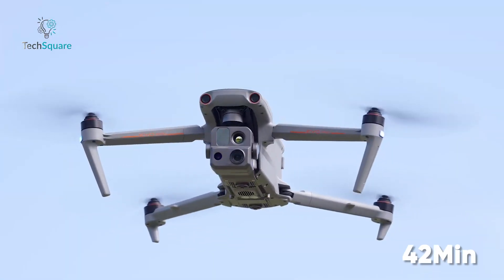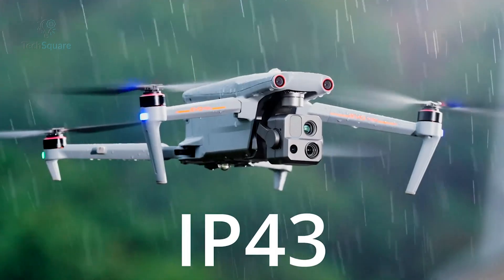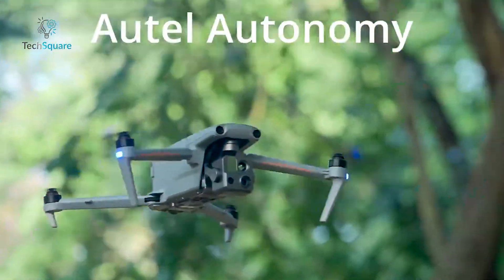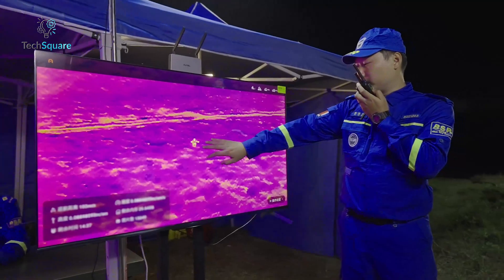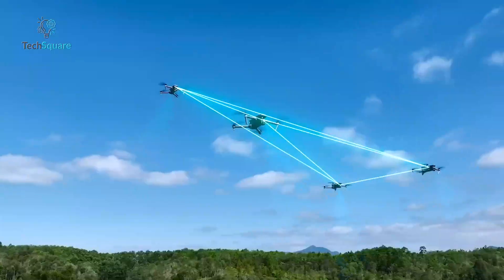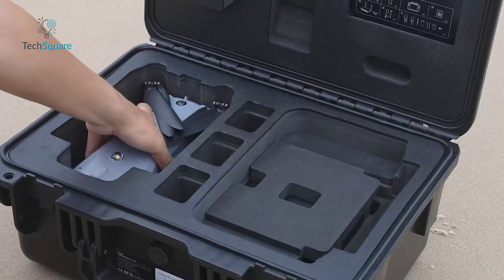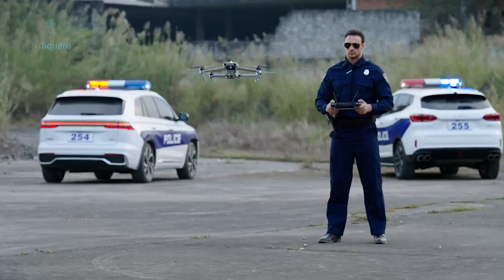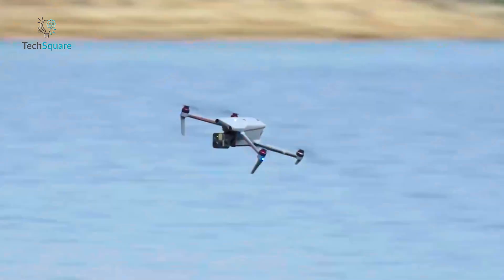Its 42-minute flight time and hot-swappable battery design keep it working longer, while the IP43 rating gives it real-world durability. AI tracking for people, vehicles, and heat sources adds law enforcement utility, and A-mesh enables drone-to-drone communication. Foldable and surprisingly portable, the Evo Max 4T is what you bring when the job can't afford compromise. It's as serious as drones get.